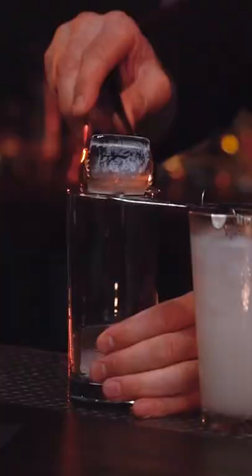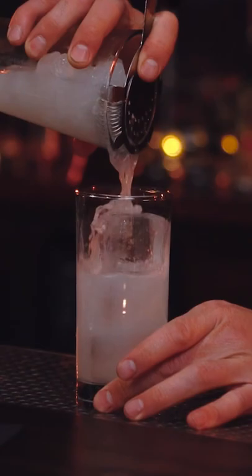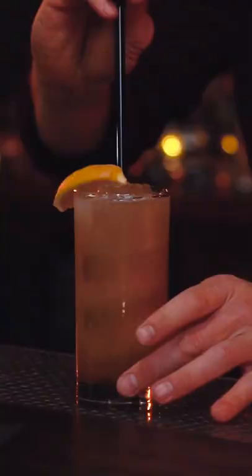We're gonna grab a mixing glass, a couple ice cubes, and then we're gonna pour. Mexican Coke — pour right on top. Lemon wedge and a Surfside Sips straw. That's your Mixology Flared Long Island Iced Tea.